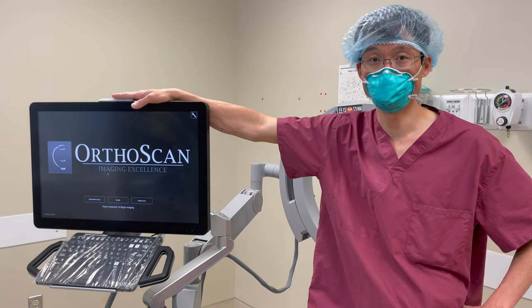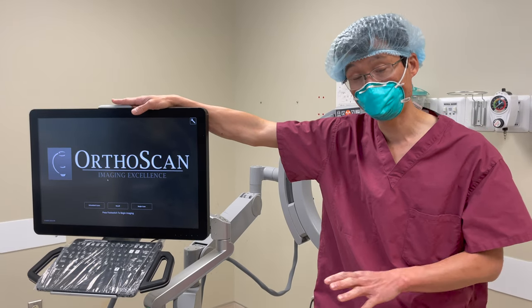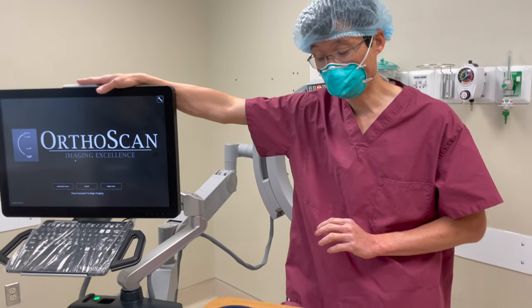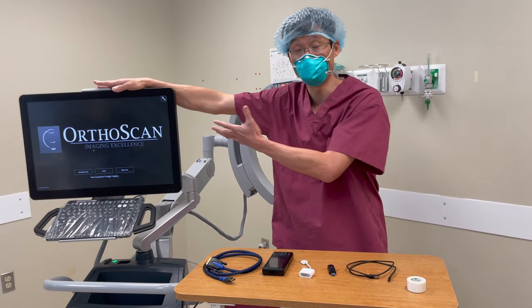It's a great mini c-arm but it does have one problem — you cannot record live video of what you're doing on this machine. We figured out a way to do it using the ClearClick video capture box, and this device allows you to capture live video feeds that you can see on the monitor as if you were in the operating room.